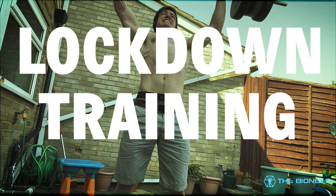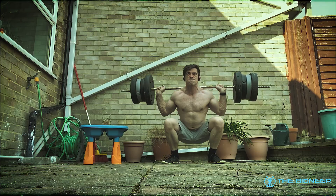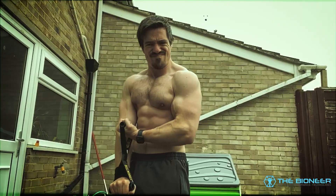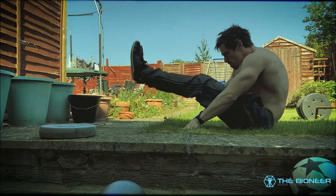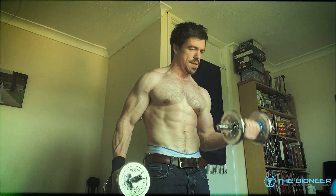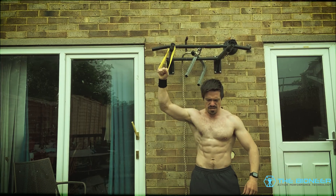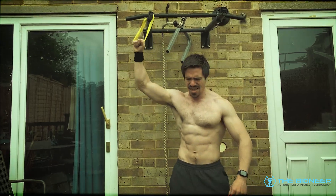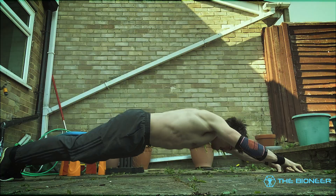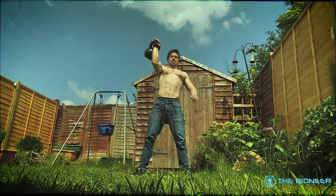A trained boxer throwing a punch is capable of generating around 5,000 newtons of force — roughly half the force that a one-ton car exerts on the ground. A martial artist delivering a well-executed kick, meanwhile, can exert around 9,000 newtons. At the same time, top baseball pitchers are capable of throwing balls at a speed of over 100 miles an hour. How is the human body capable of generating such incredible power? The answer has a lot to do with a function of your body that you may not be aware of.